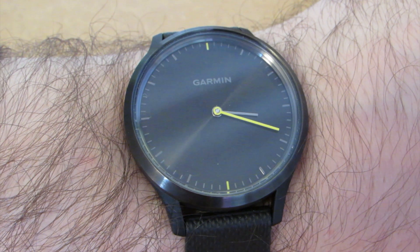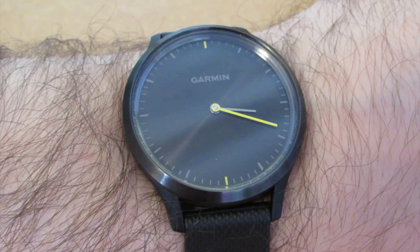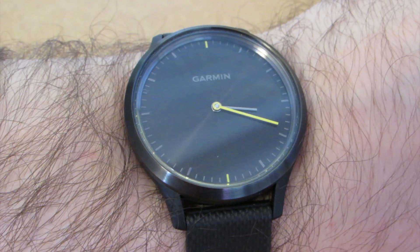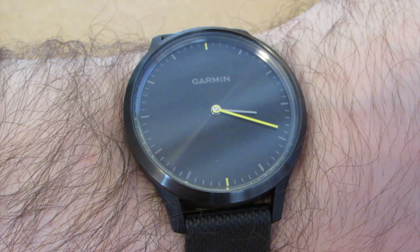The VivoMove HR features a stainless steel housing with a chemically strengthened glass front to make a smart-looking waterproof watch. To the passerby, this looks like a simple analog watch, but when you flick your wrist or double-tap the screen...